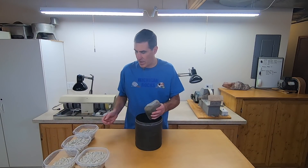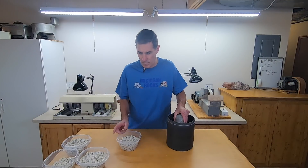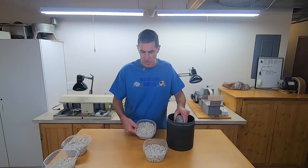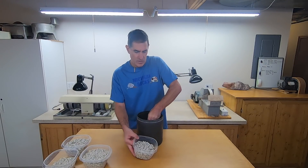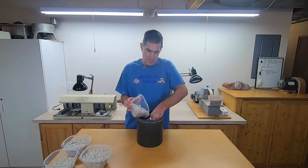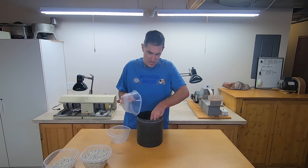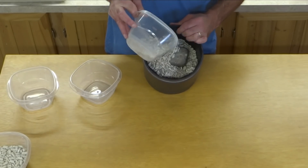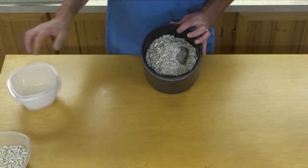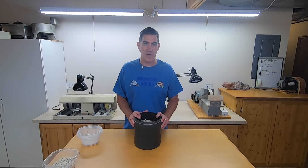I'm going to put this in the barrel here. Instead of using other rocks, I'm going to use ceramic media. I have some large ceramic media here, and then a mix of large and small together. I'll start with the big stuff and throw in as much as I need, holding the rock in the middle of the barrel. I'm filling this to about two-thirds or three-quarters full. I'll put some water in there, put some grit in there, and let it run for a week or maybe a week and a half. I'll probably check in with you then.